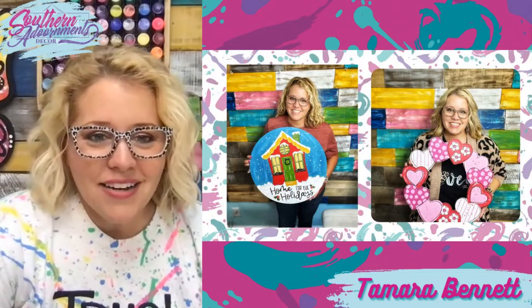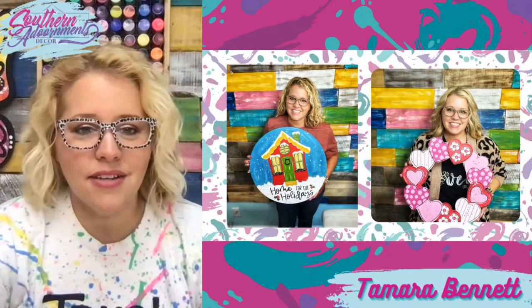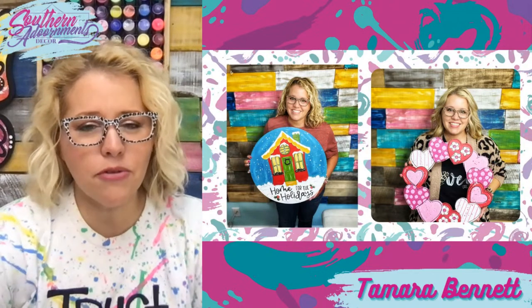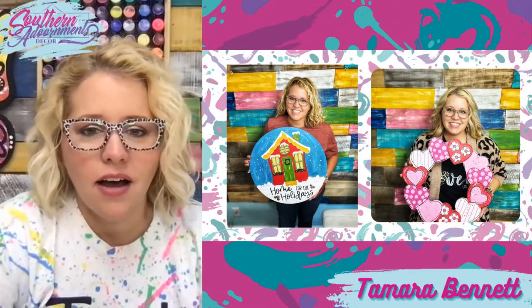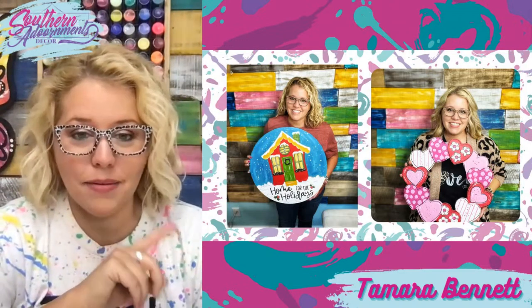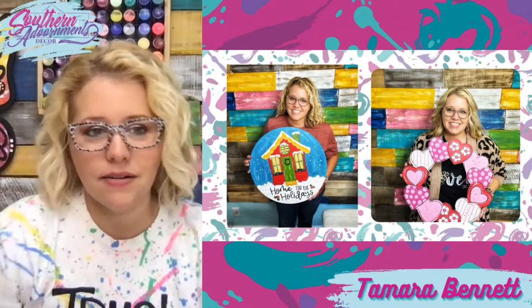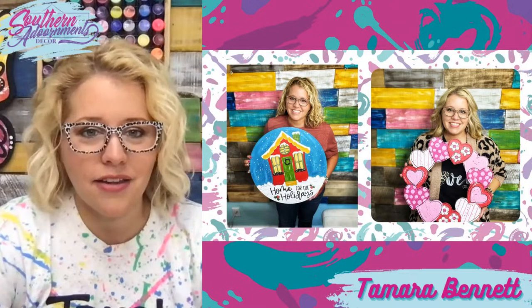This is an older design in the clubhouse — it says 'Home for the Holidays,' a little Christmas house with a wintry background. And then that little heart wreath has been taught twice in the clubhouse. It was originally taught by Kristen B, and then I remixed it with more of a Valentine monochromatic look — just pinks and reds. I like how it turned out.